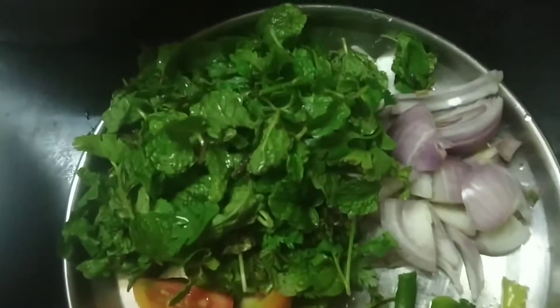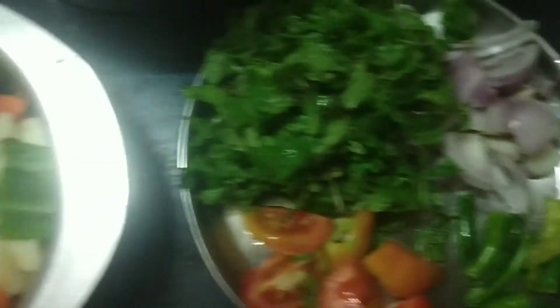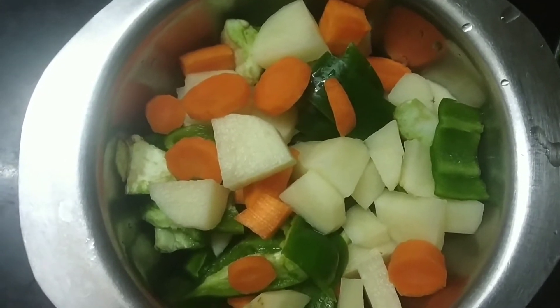We will use a paste in the rice recipe. Once we have made it, we will use the rice recipe for the whole time. We will continue to put a paste in the rice recipe.